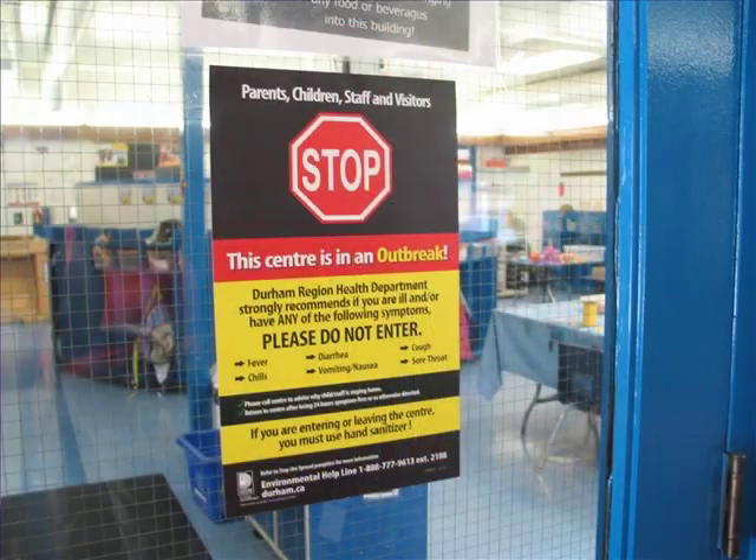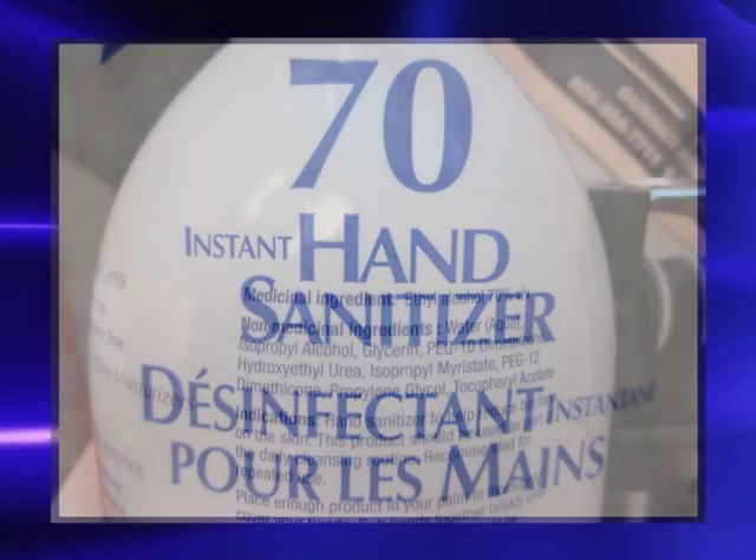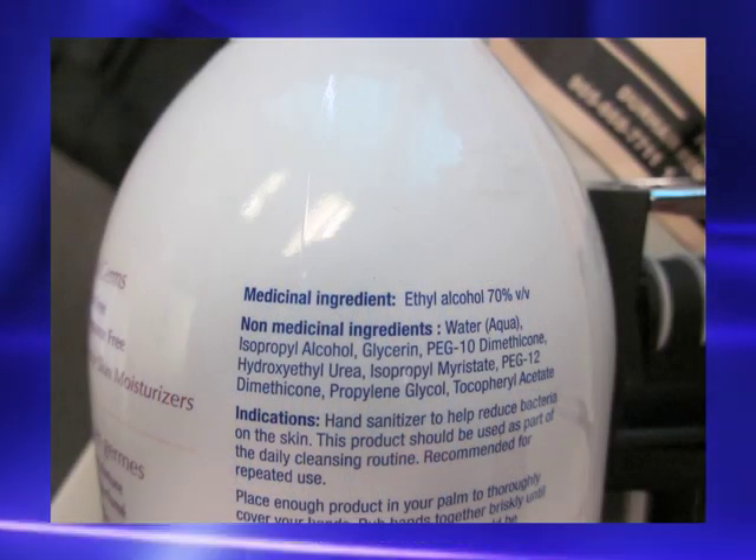Remember that during an enteric outbreak, you will need to have hand sanitizer with at least 70% alcohol content, but not over 90%.